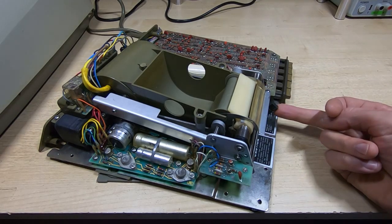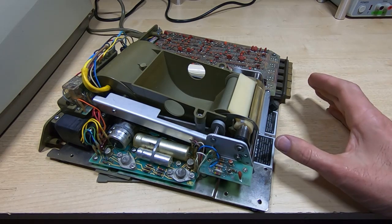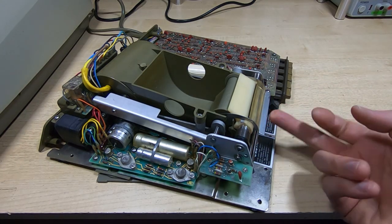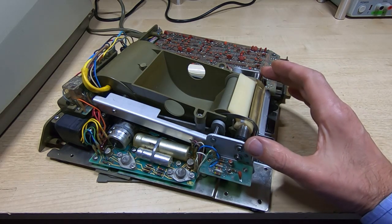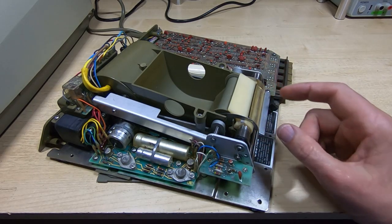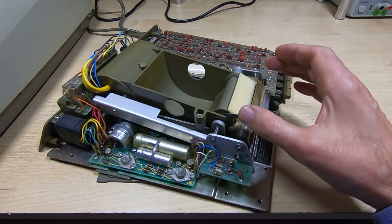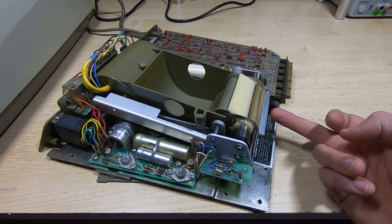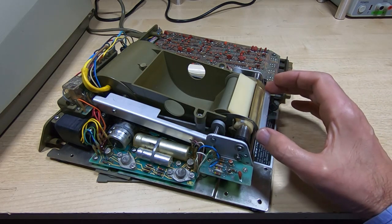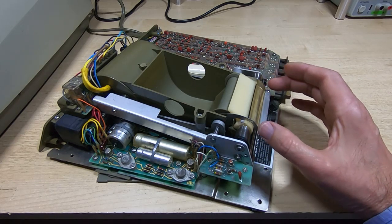I have not yet refitted the printhead; I'll be rebuilding that in a completely separate video. In this video I just want to look at a couple of things. The first one is how to actually adjust the printhead. I've worked on a number of these and I've never yet seen one that's had the printhead properly adjusted, so you will need to do this if you replace the rubber roller. You probably need to do it anyway as the plastics age — they tend to shrink and it tends to cause a misalignment of the printhead.